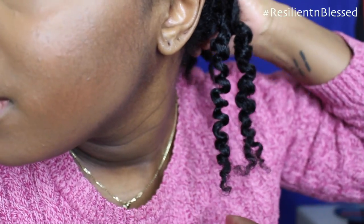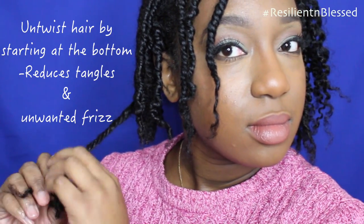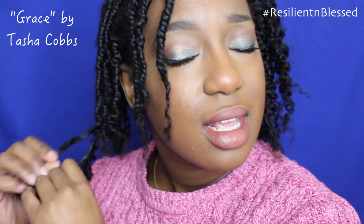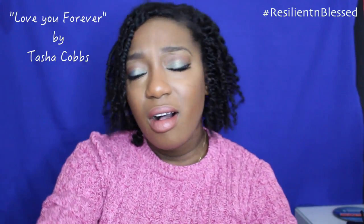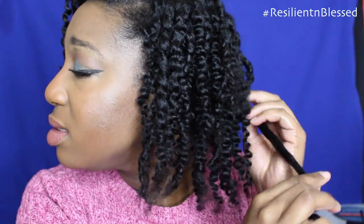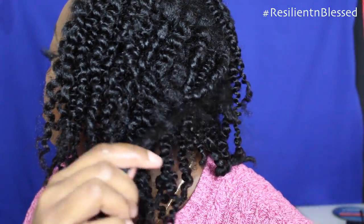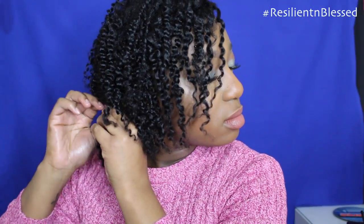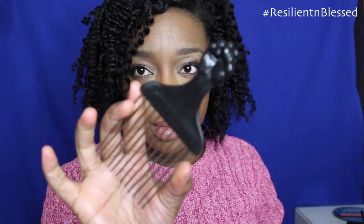I love three strand twist outs because they give you a lot of definition and a little bit of frizz, and it's long lasting. Now I'm just going to go back in and further separate to make my hair a little bit bigger, give myself a scalp massage, and pick my hair with the afro pick to give me a little bit more volume.